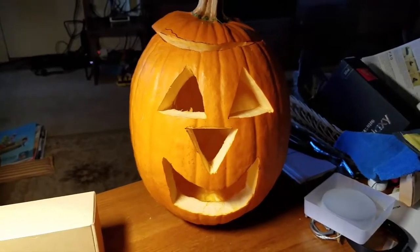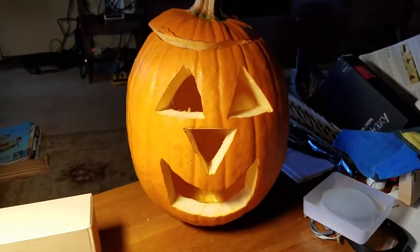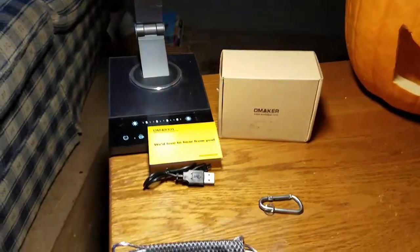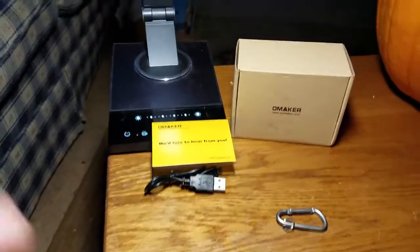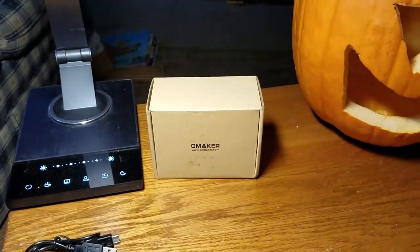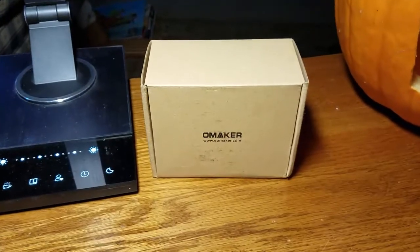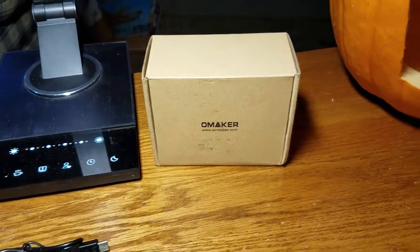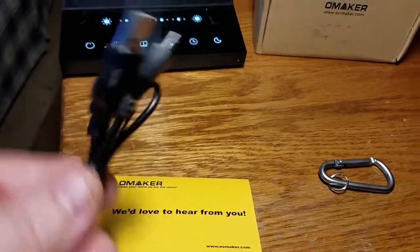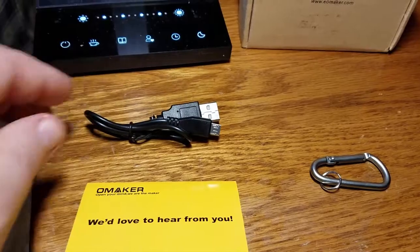Since it's Halloween, we'll start off with my jack-o'-lantern, which is going to be tied into this product review in a minute. Forgive me for shooting the video with my camera phone — I had some difficulty with my regular camera, so I cannot record videos except with my phone. So here we go. This is the box you're going to be getting it in.